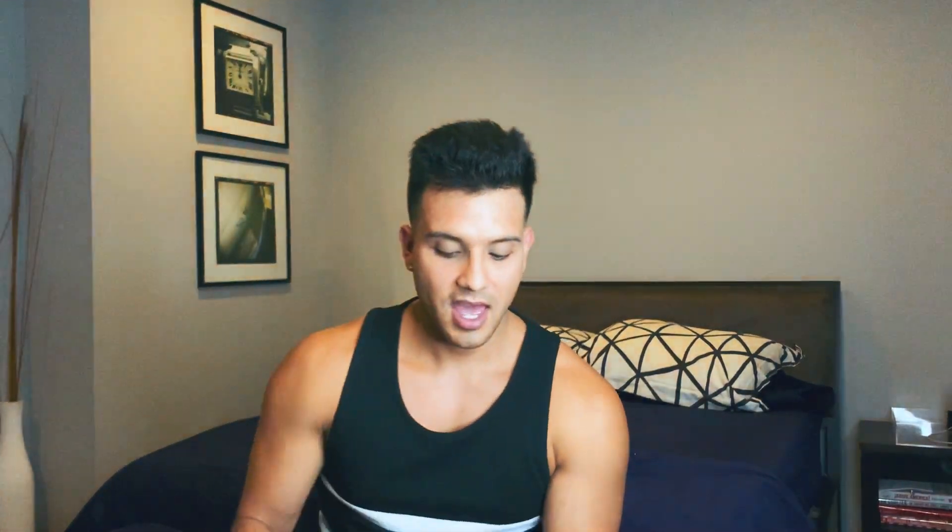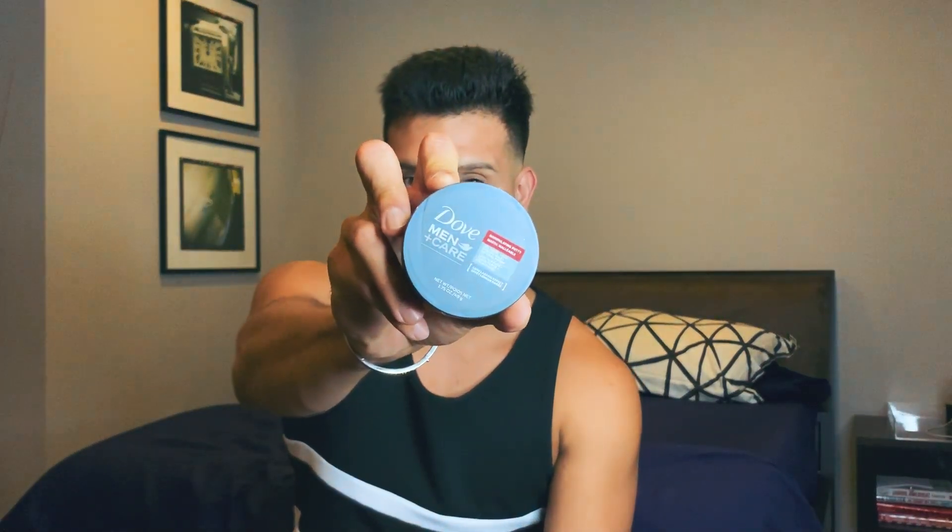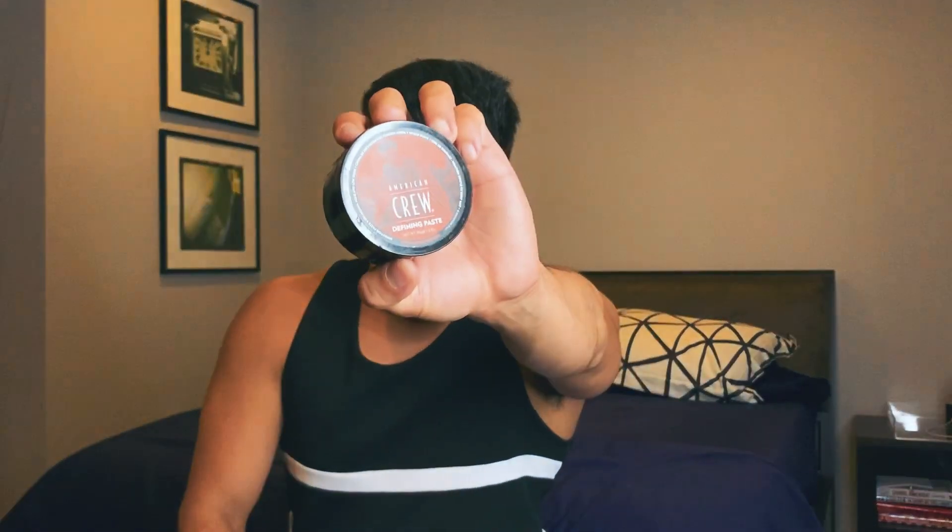What we have to compare are Dove Men Care Putty and American Crew Paste. I bought both from Target — for those outside of the US, it's a drugstore chain. The Dove Men Care product is $5.99 while the American Crew Paste is $8.99, but the Crew is actually twice as big, so you get better value in the long run.